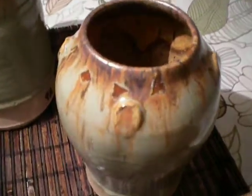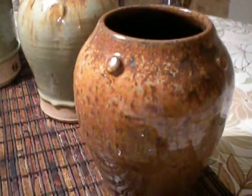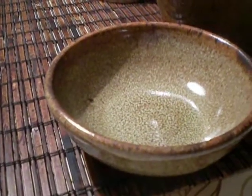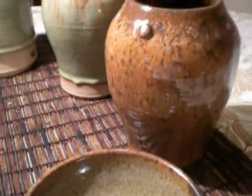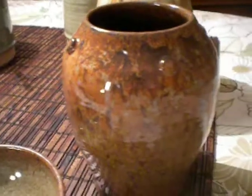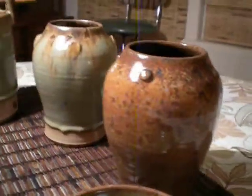Oh, look at that — that's kind of pretty. This one was Jade over Iridescent Iron. In the past I get this really nice olive green breaking to brown, but with a full Cone 6 I didn't get that. I may never get that olive green again unless I under-fire on purpose. Not that this isn't pretty — I like it, it's just not what I expected.